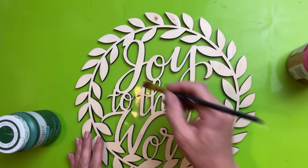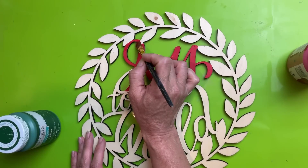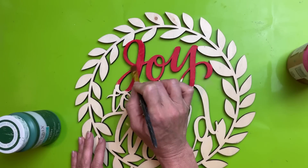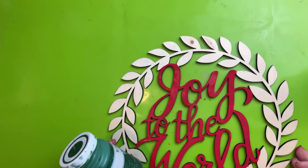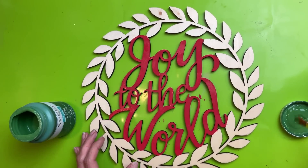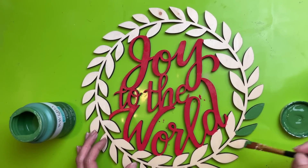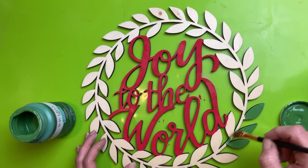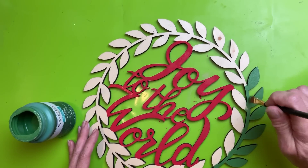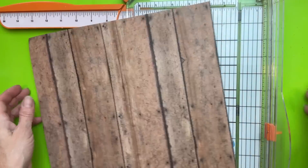Now I'm going to paint the words on this sign with my crimson Waverly chalk paint. Just take your time and use a small brush so that you can apply the paint to the top, trying not to let it go down the sides of the words. I'm going to do Joy to the World all in crimson, and then do the leaves going around in my Waverly chalk paint in the color fern. The only places you really need to take extra time is where a leaf touches a letter, but even then just use a small brush and you should be fine. I did one coat, touched up any spots I missed, and then sprayed this and the wood frame with a matte clear spray.